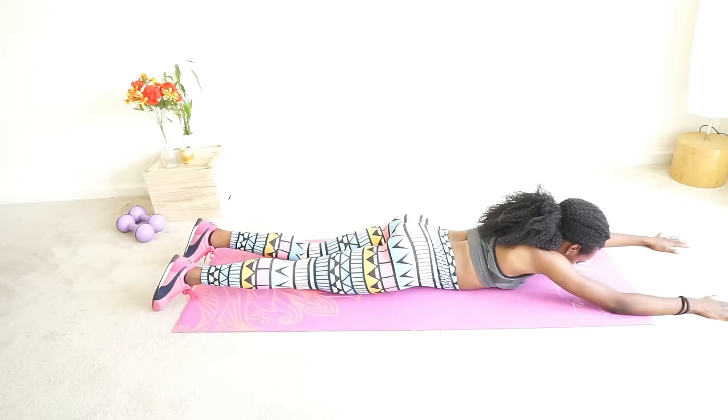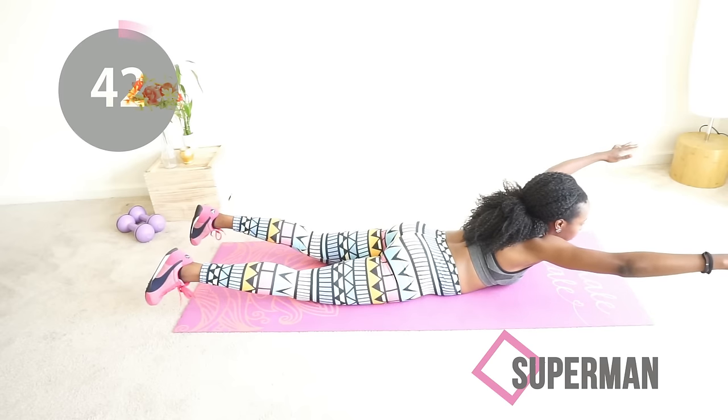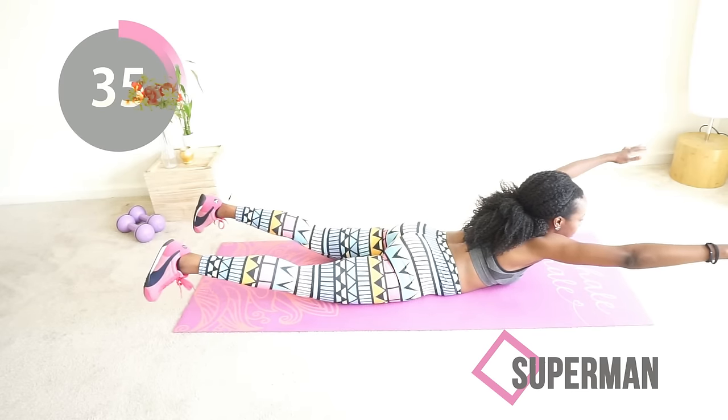Next we're moving into Supermans. You want to lift those thighs off the floor and lift your chest off the floor at the same time, hold for as long as you can, relax, and then do it again.